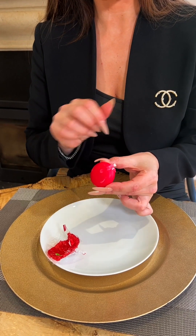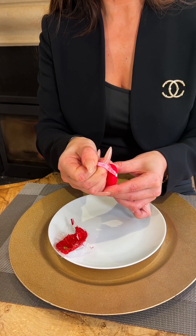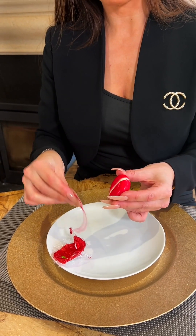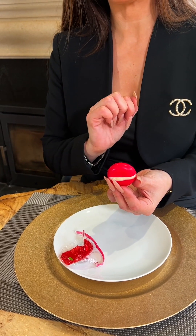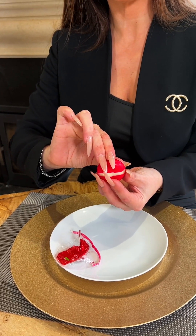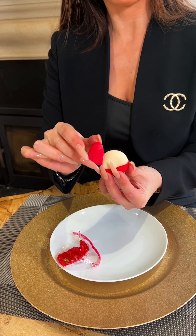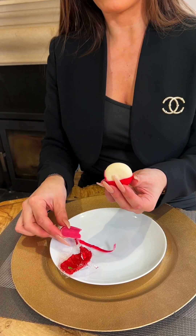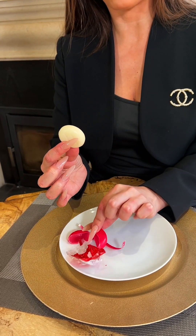I hold the Babybel in my left hand and then peel back the wax, circulating the cheese around as I release the tab from the cheese. Now I place this down onto my plate. Here you can see, much like a little Pac-Man, the cheese is now showing through the wax. I take hold of the top section of the wax and simply lift it up to reveal the cheese, then remove the top half of wax and continue to release the rest of the cheese, placing the wax onto the plate.